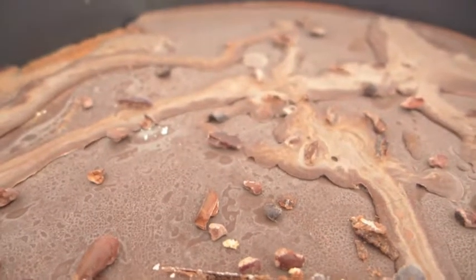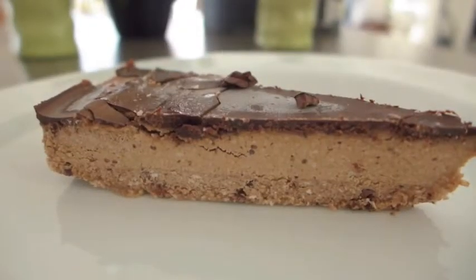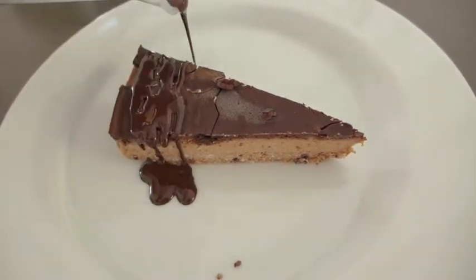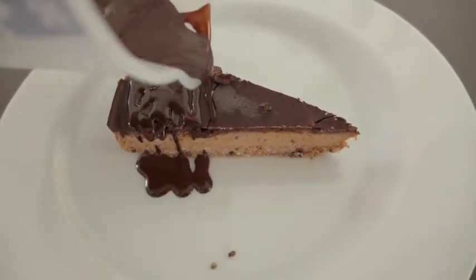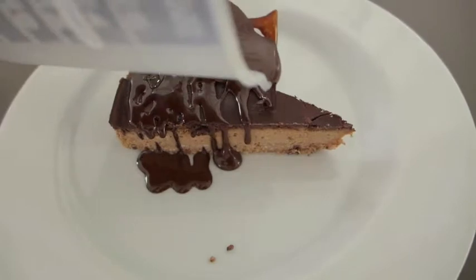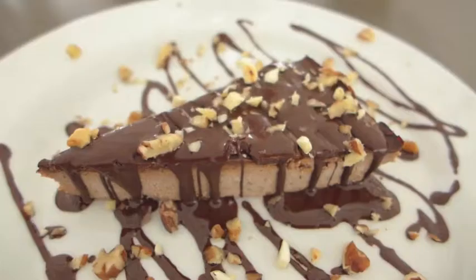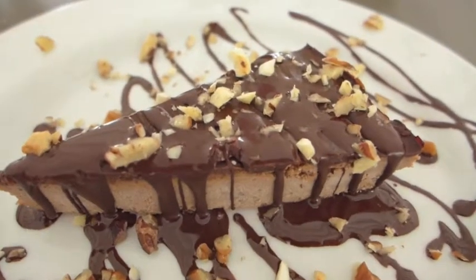This is after leaving it in the freezer. So when you're ready to serve it, melt that cacao sauce again and just give it a nice pour. I like to add some crushed cashews and pecans. Bon appetit!